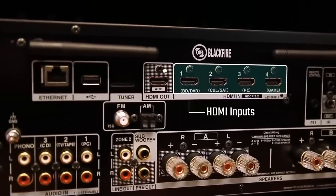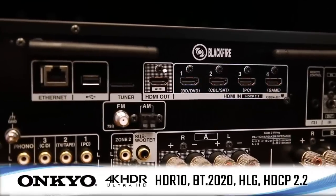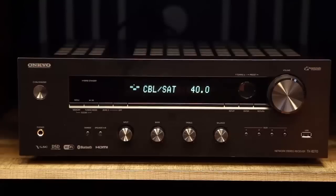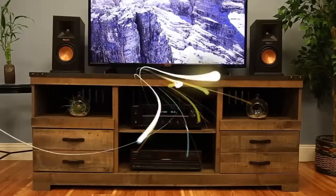The four HDMI inputs provide support for 4K Ultra HD, HDR10, Dolby Vision, and more, giving it a leg up on most other receivers in its class.